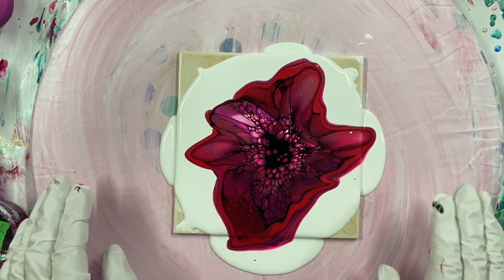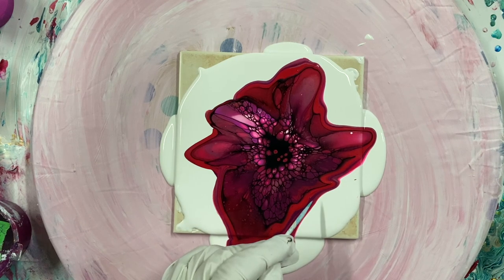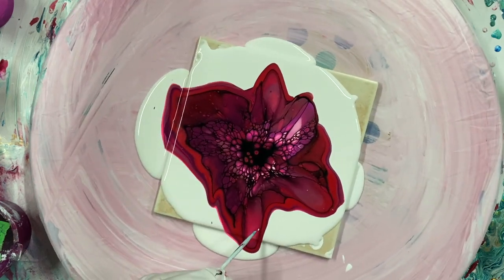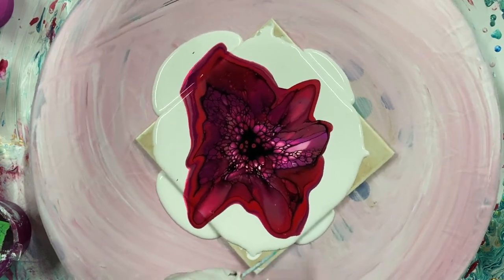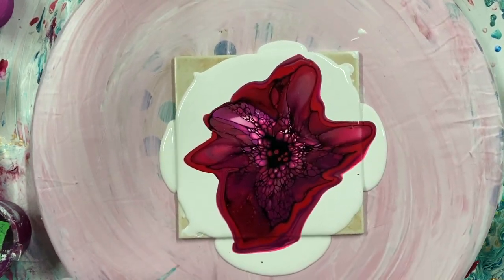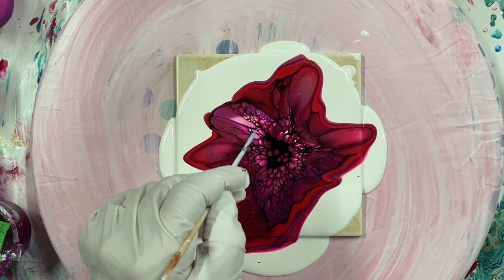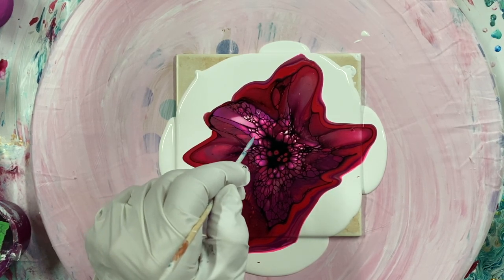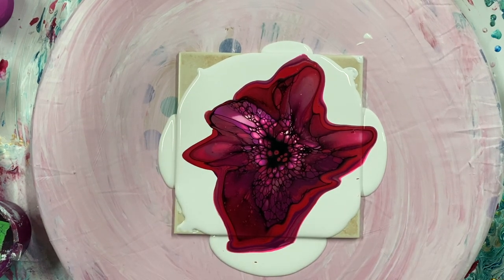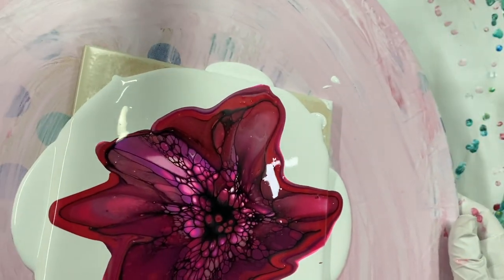I'll let the middle come back and we'll see how it goes. I'll do my swirls and we'll see how the end result looks. And maybe I'll do another one with the same colors and use white cell activator, and we'll compare the difference. I think I could have put less white on here. The middle is pretty with this light pink in there. I want this all to move in the center.